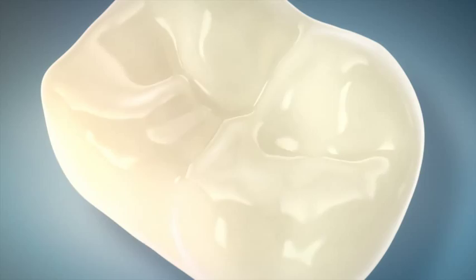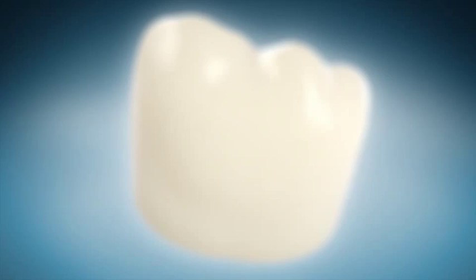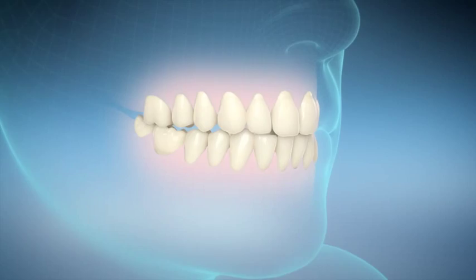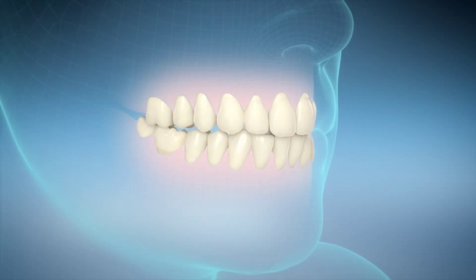The goal of every CAD-CAM treatment is a natural reconstruction of the tooth. The high translucency of this hybrid ceramic allows for a natural play of colors. Restorations integrate themselves perfectly into the remaining dental substance. And the patients are excited because the nature-like qualities of the material offer the patient a comfortable and natural chewing sensation.